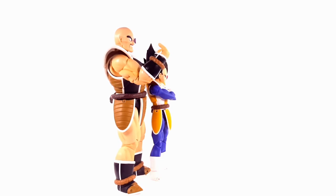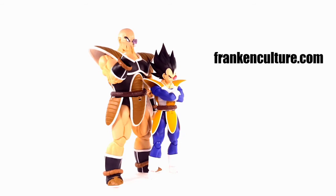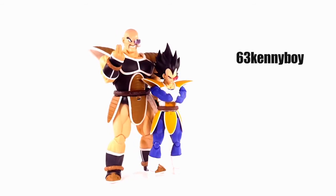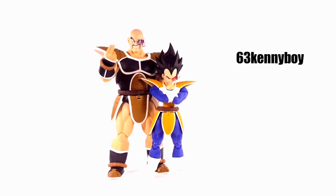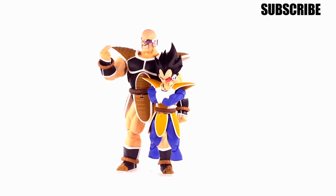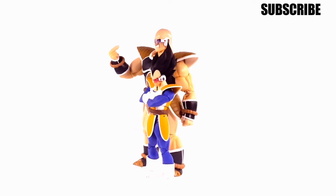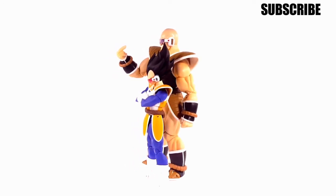Tell me what you guys think and if you're going to get him. Check out our website at frankinculture.com. You can also find me on Twitter at 63KinnyBoy. If you haven't subscribed yet, please subscribe to my channel as I'm always posting new toy reviews. Thanks for watching, guys — have a great day and enjoy the pictures.